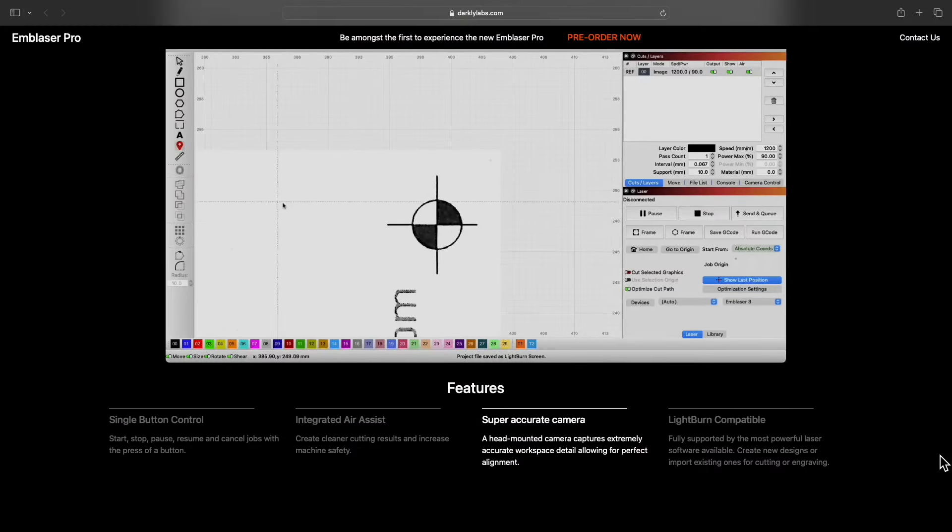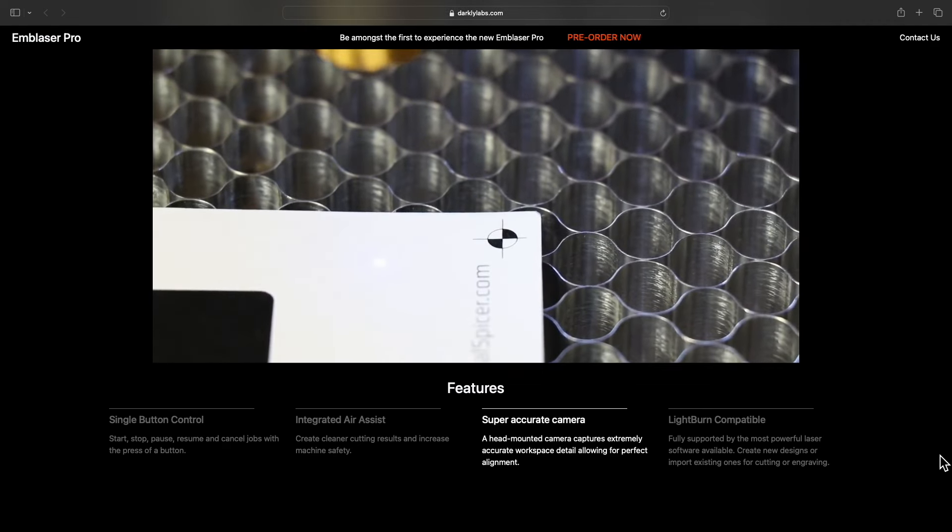As the Darkly boys have said, this laser is engineered for safety, and I'm really looking forward to seeing how that works. Being able to sniff out chlorine fumes and alert people to what's going on is fantastic. Like the Emblazer 2, it has an integrated air assist, so you don't have to worry about that. It has a super accurate camera so you'll be able to line up your jobs and get them accurately positioned. And of course, it's LightBurn compatible. I love LightBurn — it allows me to keep leveling up my game every single time, not just in the software but also in the way I operate my workflow.